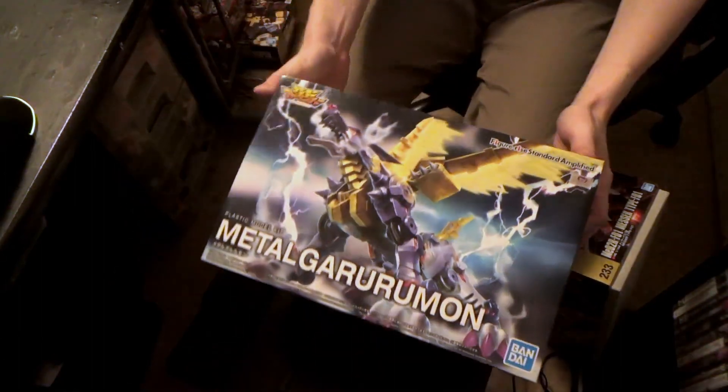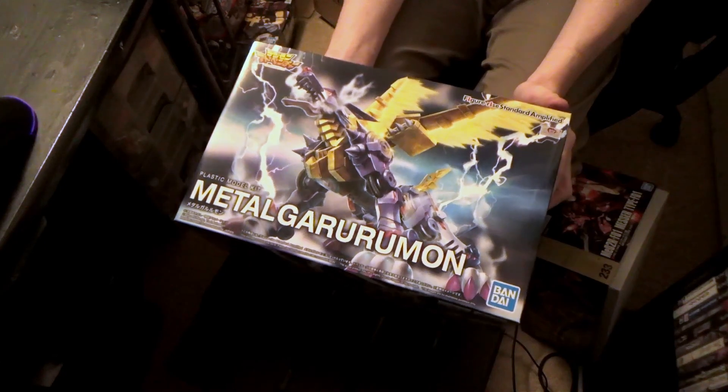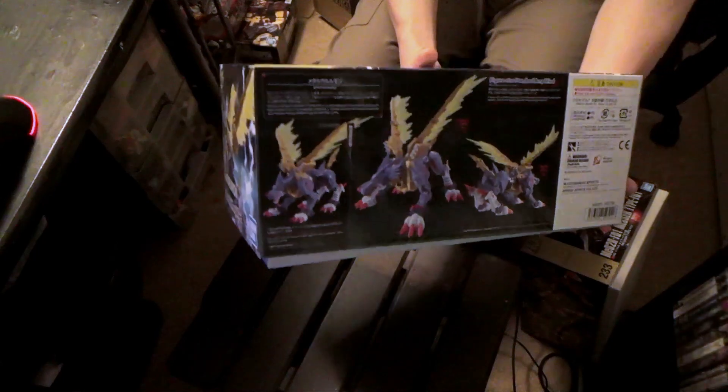And the Figurized Metal Garurumon, because I have the WarGreymon — it's awesome — and I'm on to get this guy too. Got these cool effect parts on the wings. I'll definitely go ahead and enjoy that.